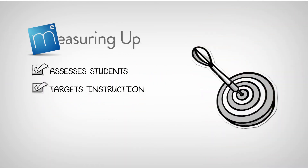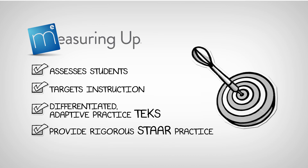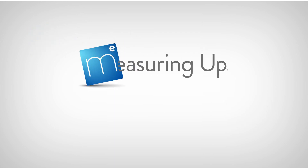Measuring Up assesses students, targets instruction, and provides differentiated, adaptive practice to master the TEKS and provide rigorous STAAR practice for all learners. Does your program measure up?